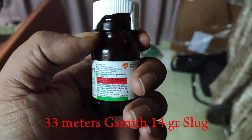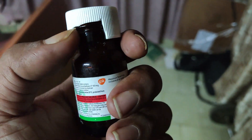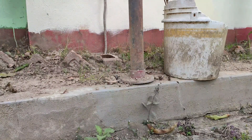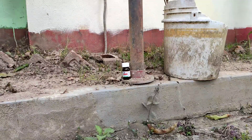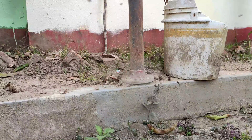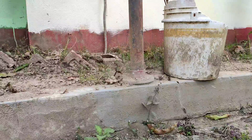You can see what happened in the video — you can see the pellet in the bottle. It was the first shot. It's very good damage, you can see it. The whole bottle has gone.